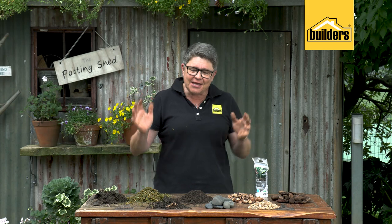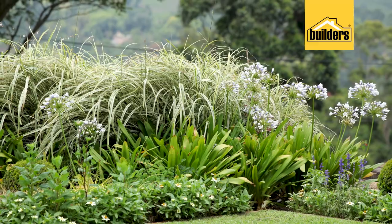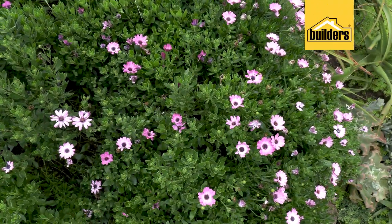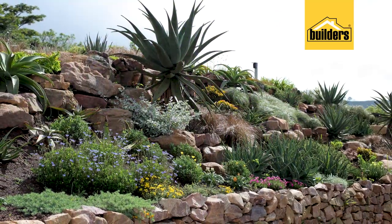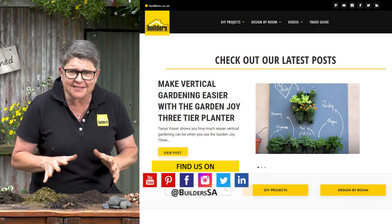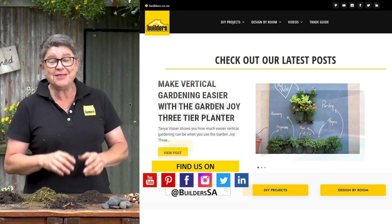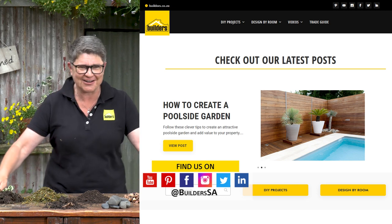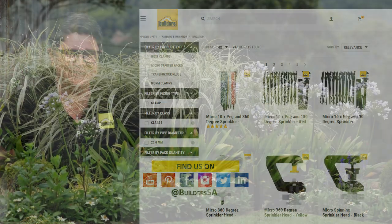Well folks, here we've given you several tips on how to save water. It really is a paradigm shift from the way we might have gardened in the past, but it is the right move. Try it one step at a time — embrace one aspect of what we've spoken about, and one small change can make a huge difference. For more videos like this and how-to's, check out the Builders website, blog, and YouTube channel for loads of ideas to turn you into a better DIYer and a greater gardener. Remember, you can shop gardening supplies either in store or online — get to Builders and get it done.